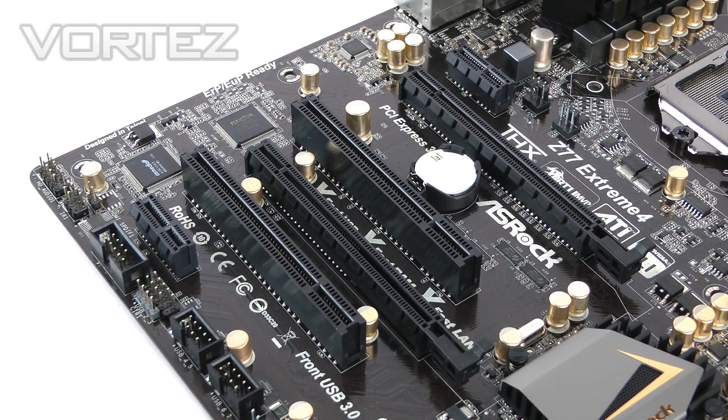For expansion slots we have a variety of PCI and PCI Express. We have two PCI slots for legacy devices, and then four PCI Express slots: two X1 slots at the top and bottom, and in the middle two PCI Express 3.0 slots with support for NVIDIA's 600 series and AMD's 7000 series. These slots are both X16, but if you go Crossfire or SLI they will drop down to X8.